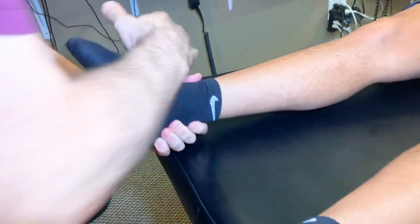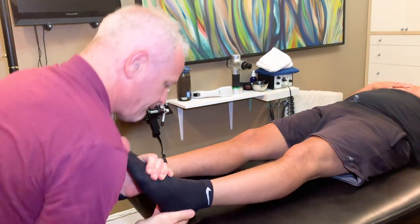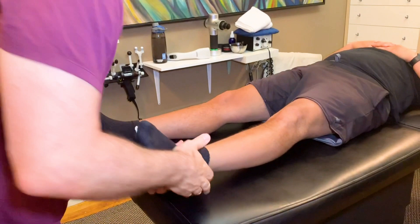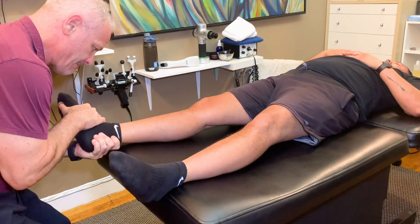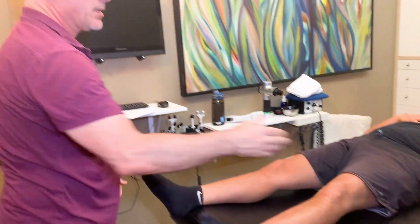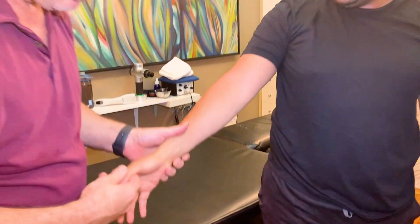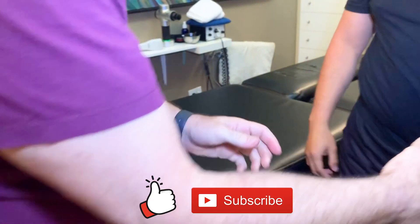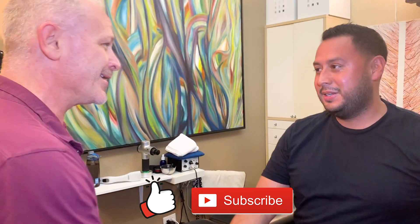I'm good. Come stand in. Amazing. Thank you. Thanks a lot. Is that okay? Yes. All right.